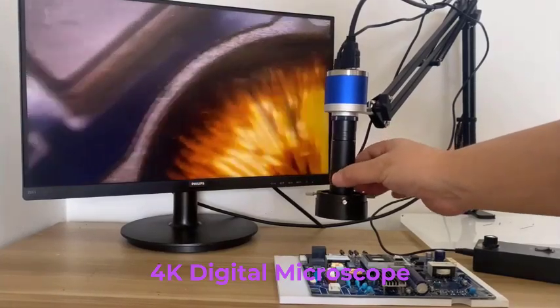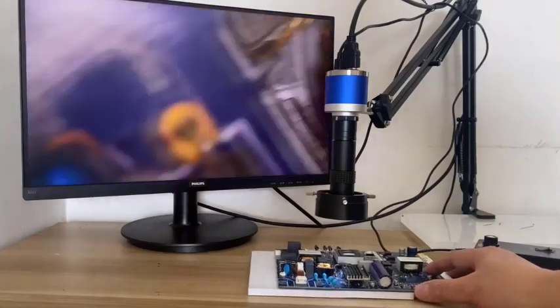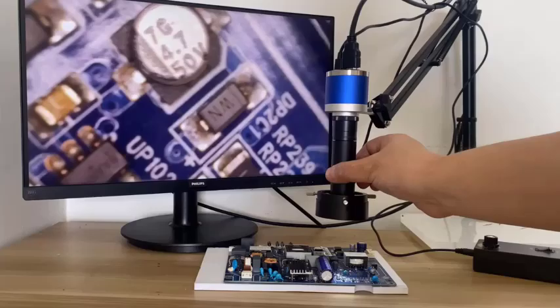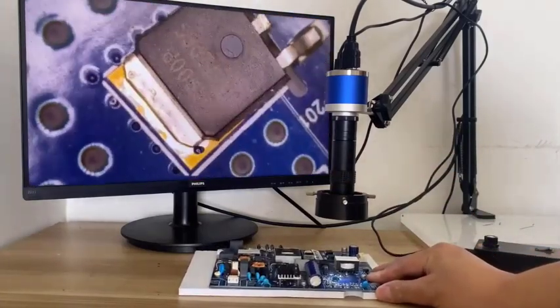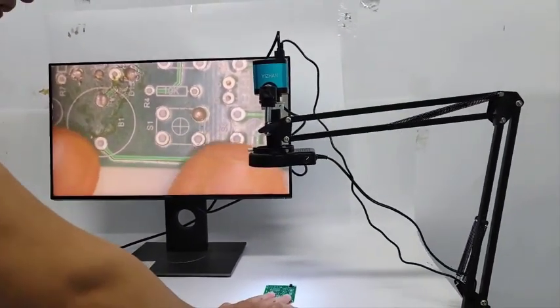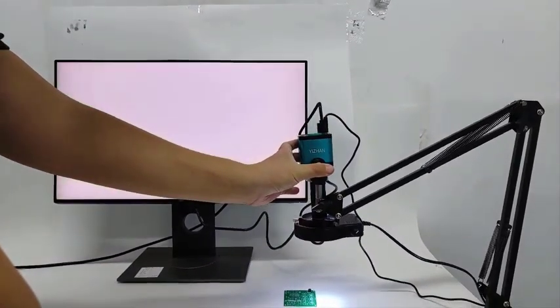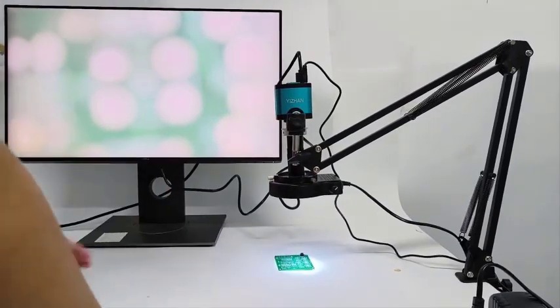Top 5 Best 4K Digital Microscopes in 2025. Hi guys! Are you looking for the best 4K digital microscope? In this video, we're going to review the top 5 best 4K digital microscopes on the market. You'll get to see all of them and select the best one based on personal preferences.